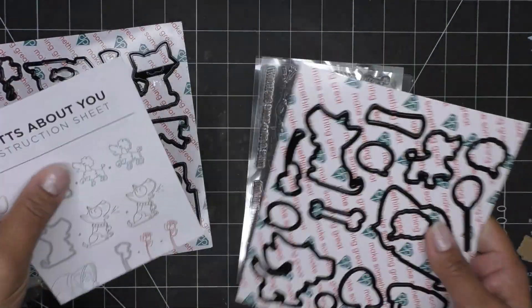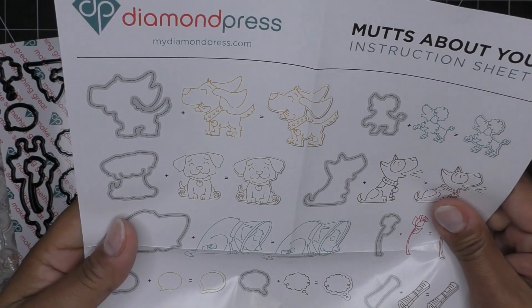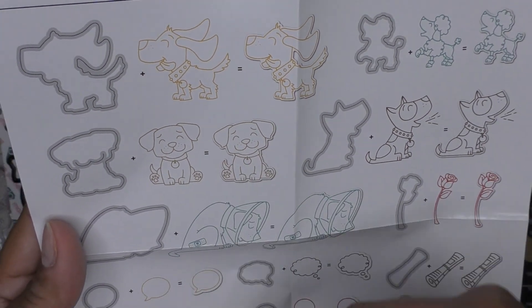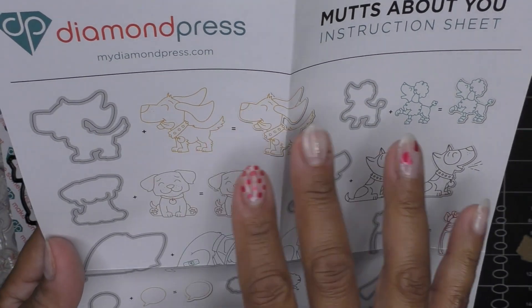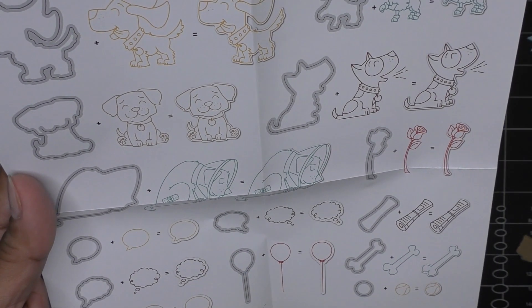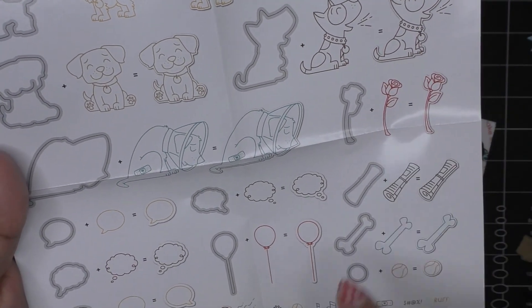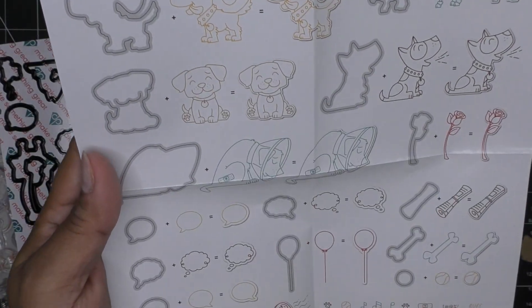Let's check out Mutts About You. There's a special little line on this dog - that cut line cuts his little mouth area so you can tuck something in there, which is super cute. We have a little doggie kind of in the wind, a fancy poodle, and our little doggies. This little guy has his cone and he's not looking super happy. We have the little rose, which you can tuck under his little mouth.